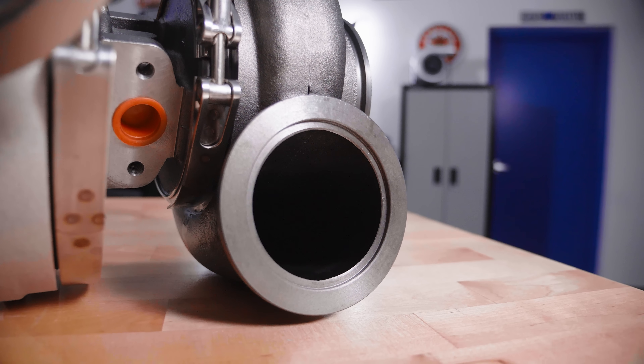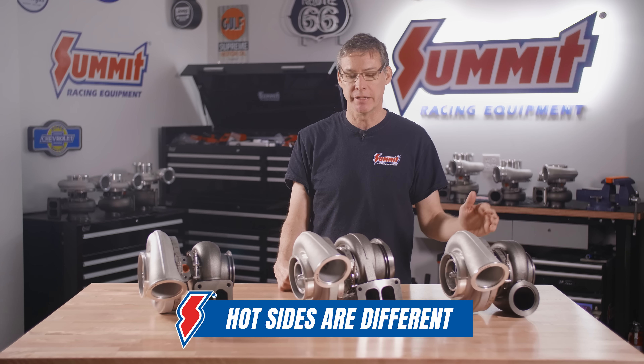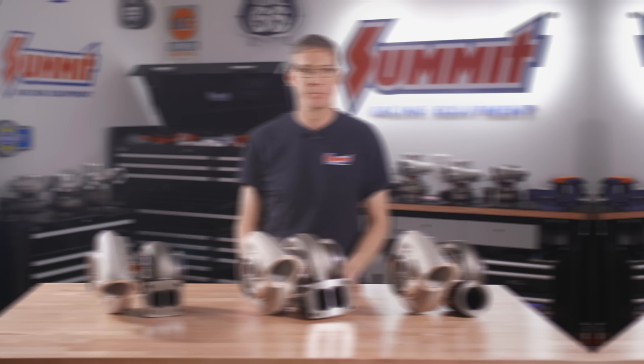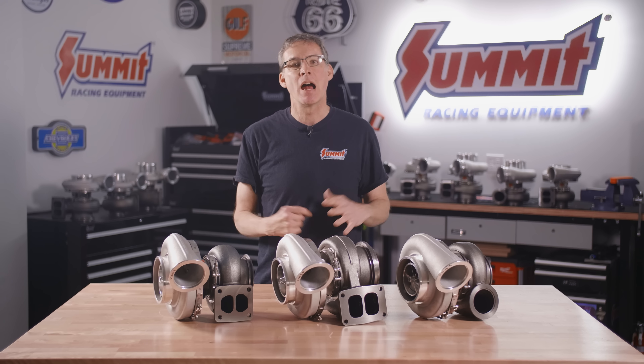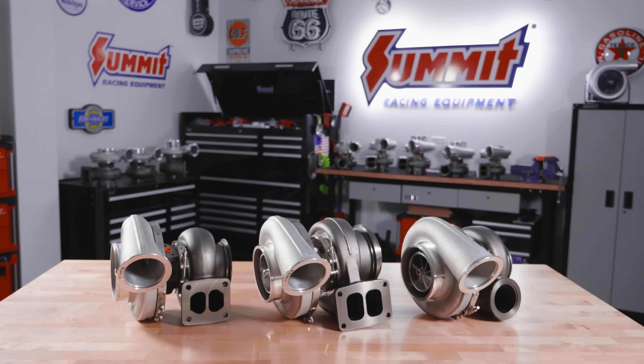All three cold sides on the compressor are the same across the 76 millimeter options. From there we're going to stack up to the 79 millimeters. We just showed off our S476 turbos and now we're going to step it up to the 79s, what we call the S479s.